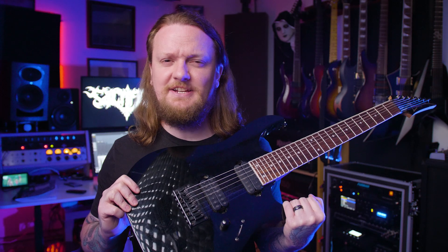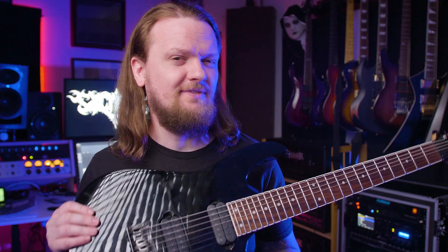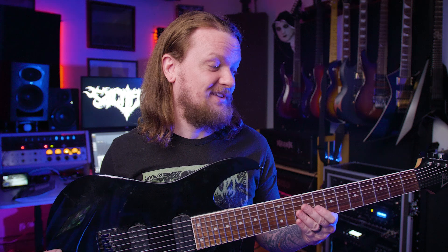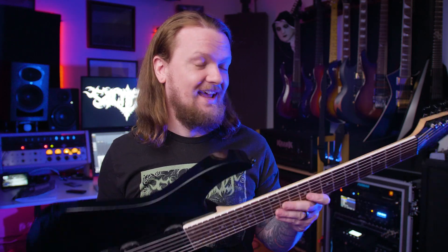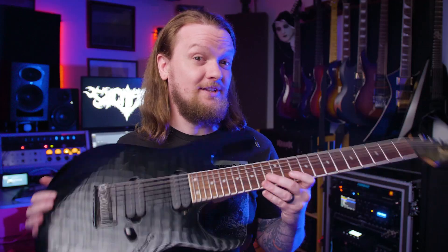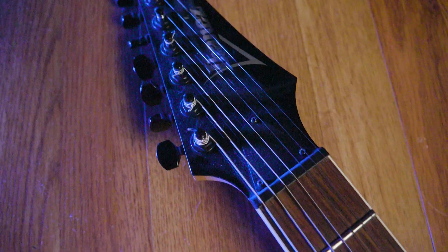I've had this Ibanez RG7321 for well over a decade. For those of you who are interested, this is one of the older made-in-Indonesia variants. It's a guitar that I really enjoy playing. I really like how the neck feels, and even though the guitar is basswood, it still has a really good balance and it feels nice when you're playing it. I've never come across any tuning stability issues with the guitar.